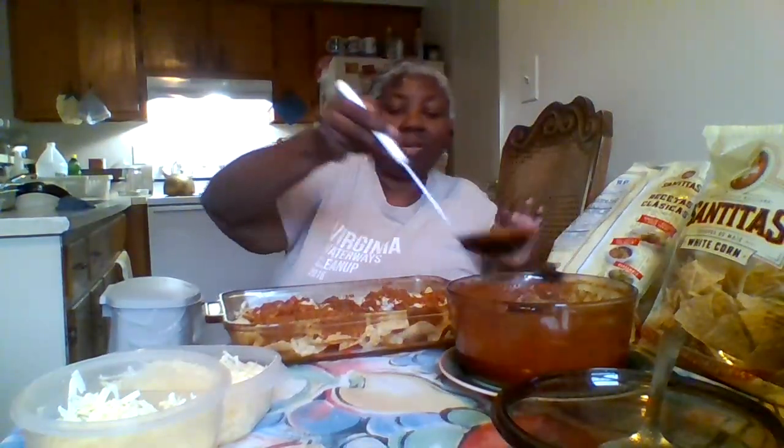And she is amping up her health journey as well.